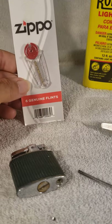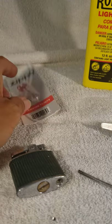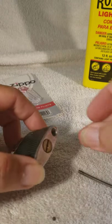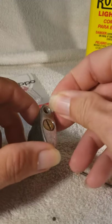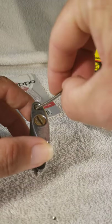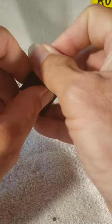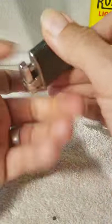Go get yourself a packet of Zippo flints or Ronson flints — both are about the same. Little pieces that look like that. Put it in that little hole, put the spring back in there. That holds it up against the spark wheel and creates the spark.